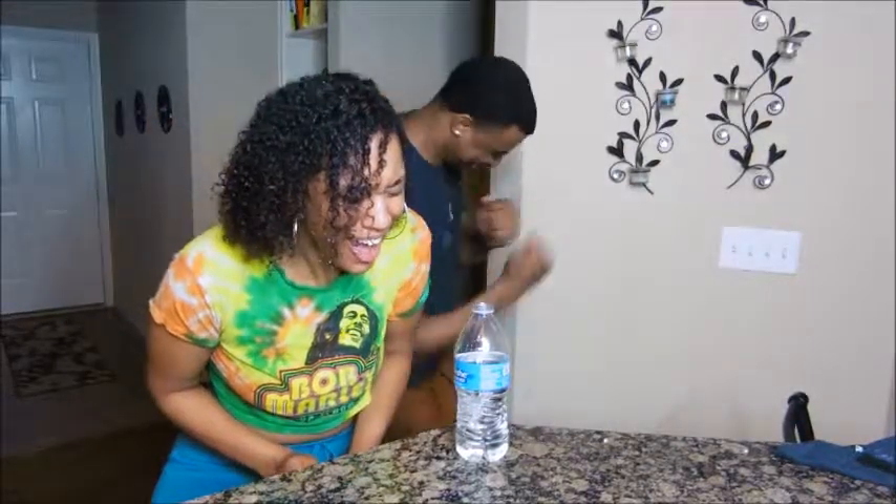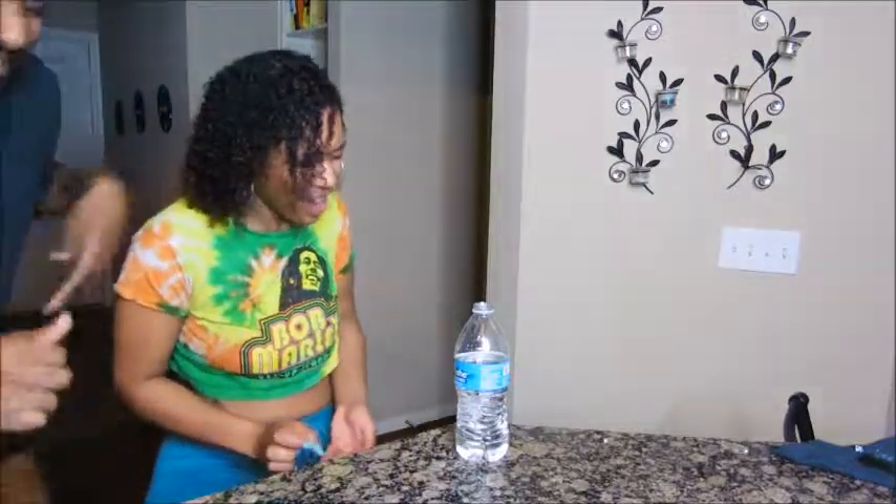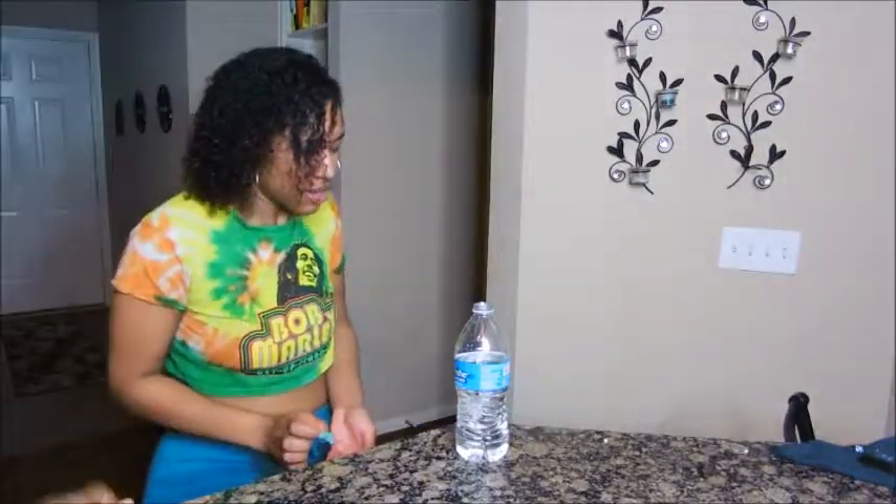Got it. Seriously? Yeah, seriously. Yeah, that way. Get the camera out of my face — that's a wrap, y'all!